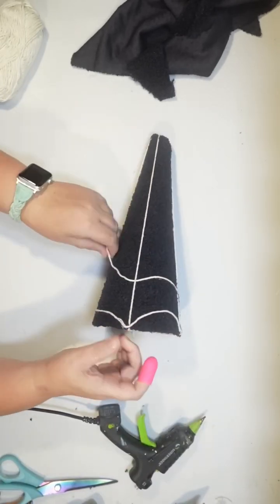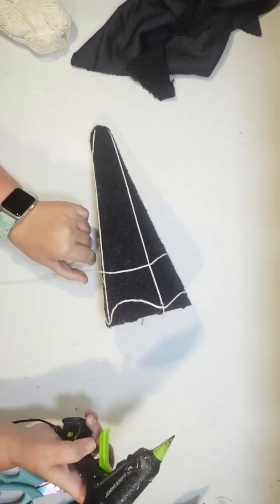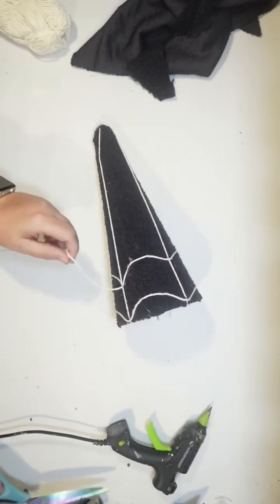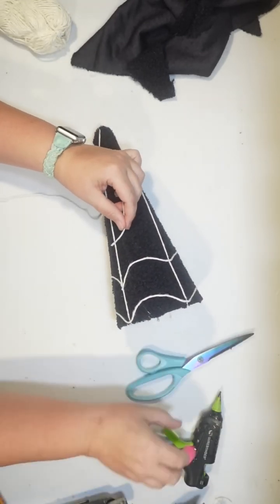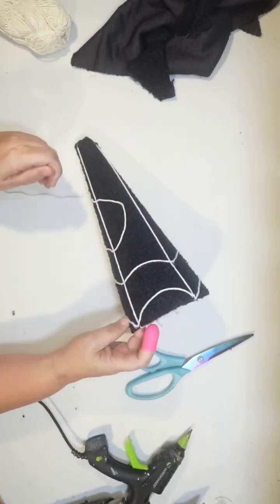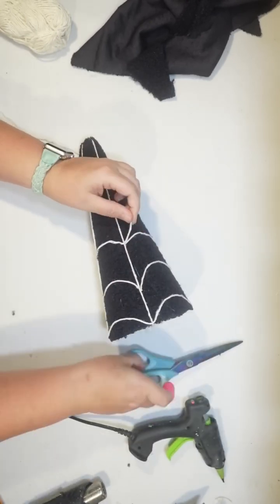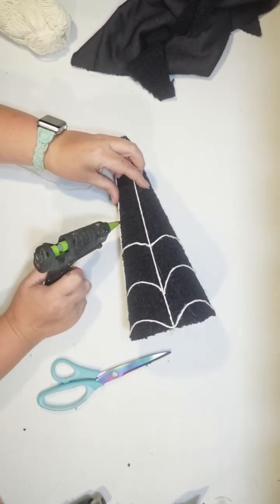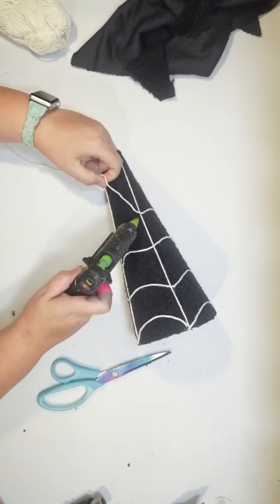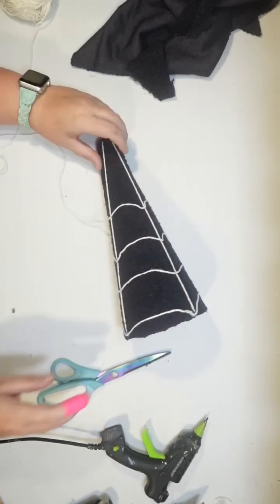Do you see how the spiderweb is forming? I looked at the cone shape for a tree and I just saw a spiderweb, and I thought this would be a really fun craft to try. Third row — I'm not really measuring anything. Spiderwebs definitely don't have to be perfect. I'm just eyeballing what I think looks good and then hot glueing that all the way up until we fill the entire Halloween tree.